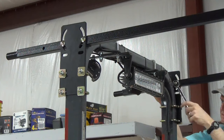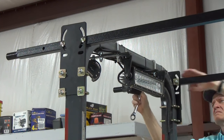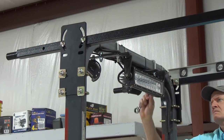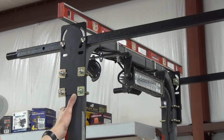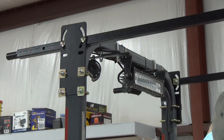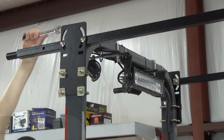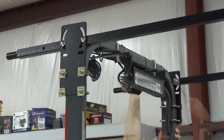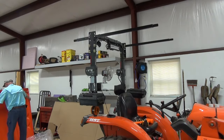Same song, second verse with the other support rail. As a double check, I use a four-foot level to make sure the rails are level side to side. They are, so I tighten the nuts up as tight as I can. Now it's time to put the canopy on.